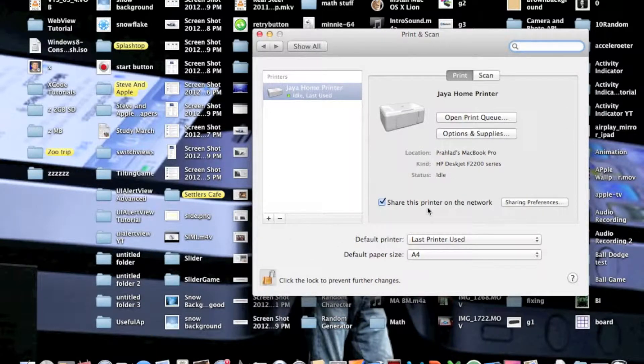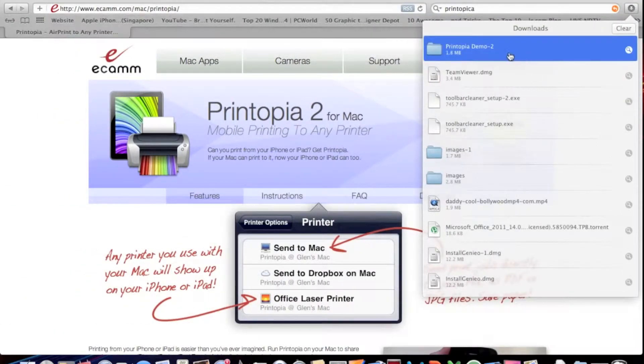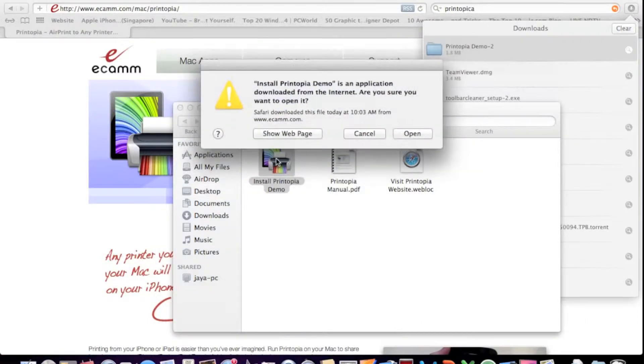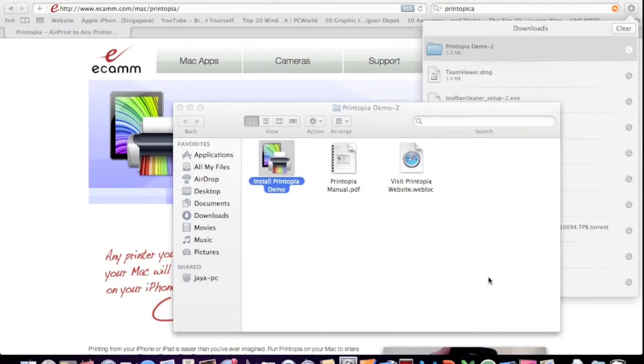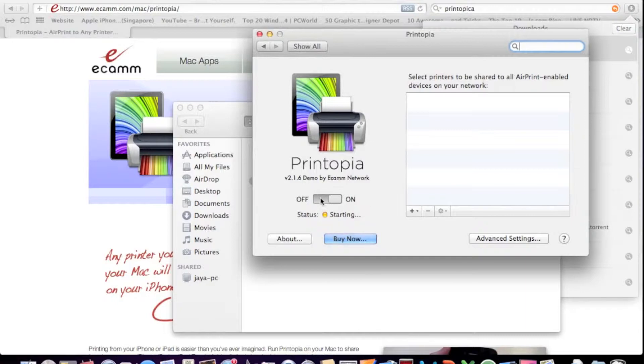If you get a warning here, just follow the instructions — it should be fine. Now click the lock to prevent further changes. It's really simple. Just swipe back and double-click the folder, then double-click 'Install Printopica Demo.' Click Open, and it's going to open in System Preferences. You have the switch right here — it should be on by default. You should see your printer checked, and also 'Send to your Mac' checked.